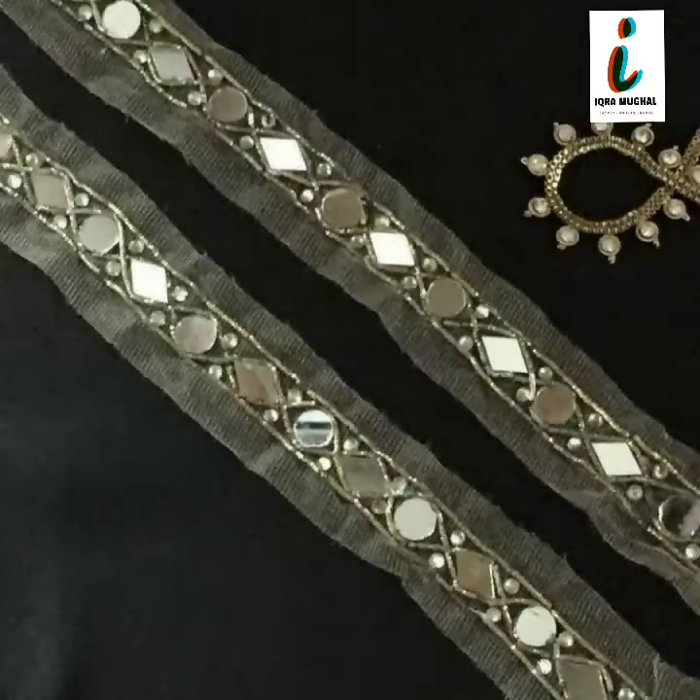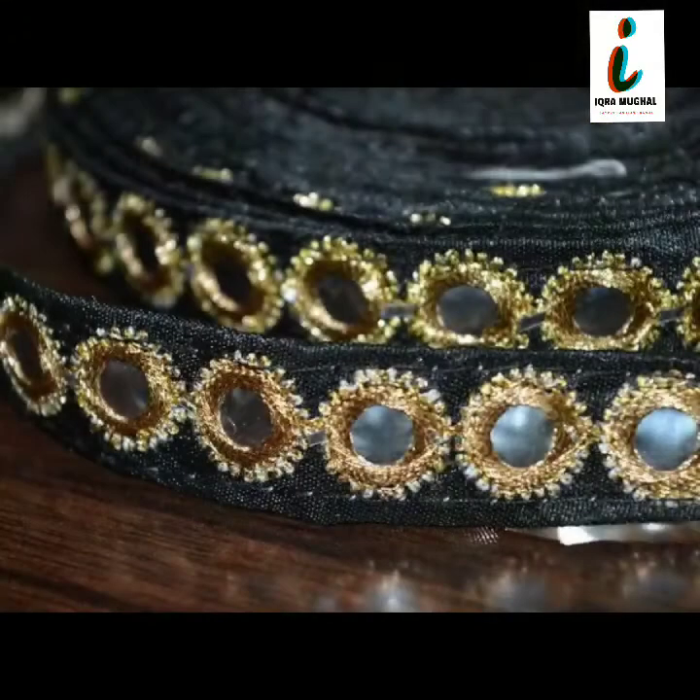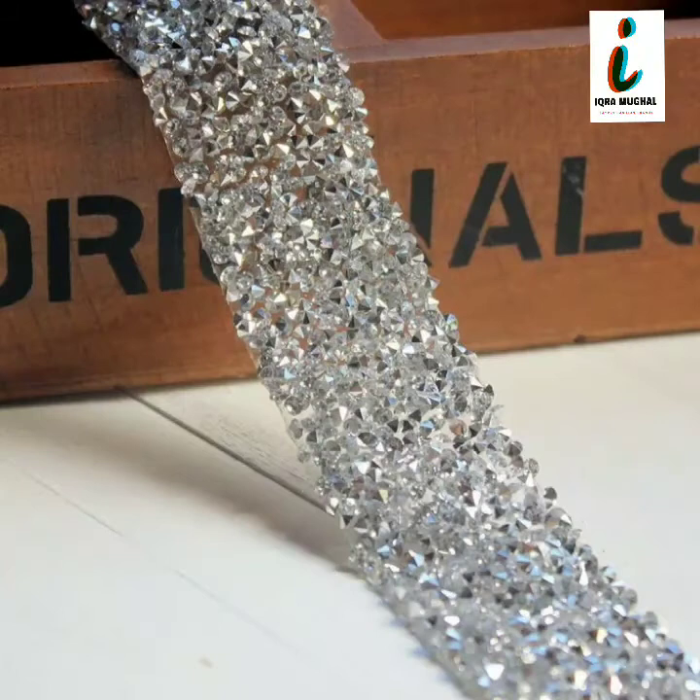30 plus very trendy and very unique mirror work and embroidery work lace borderless collections are given in this video. All of this lace collection is according to new patterns 2020. This is very beautiful and very trendy shiny lace collection — I hope you are enjoying this video.